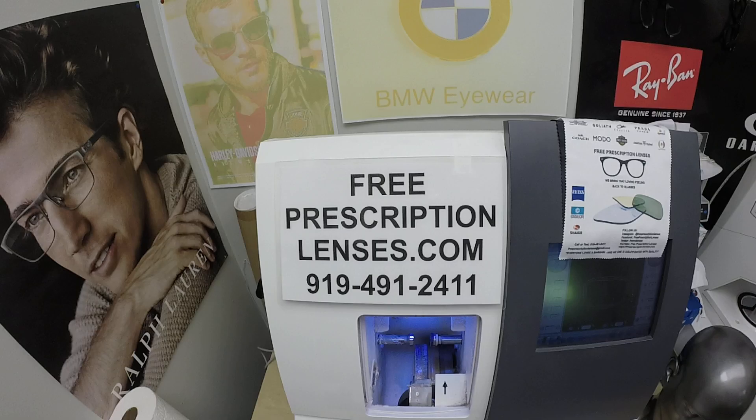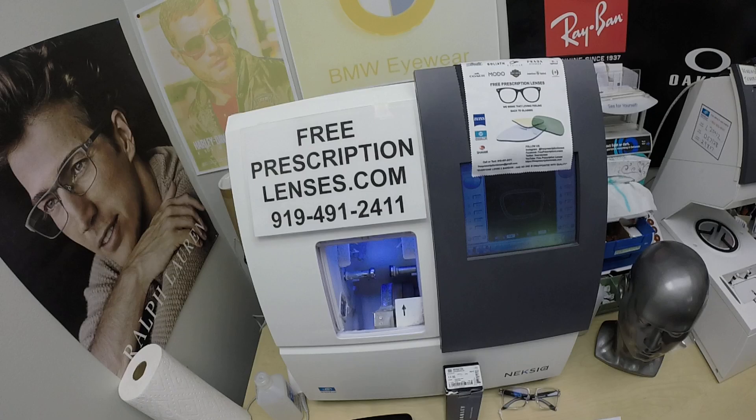Hello everyone, a special thank you to James in West Palm Beach, Florida. This is FreePrescriptionLenses.com where everyone loves a bargain and no one is disappointed with quality.